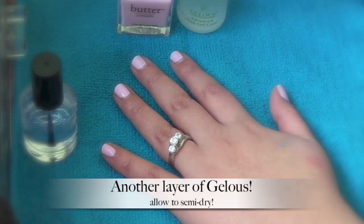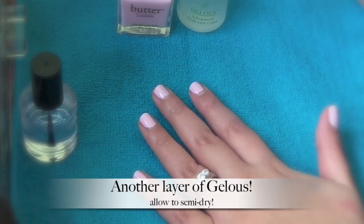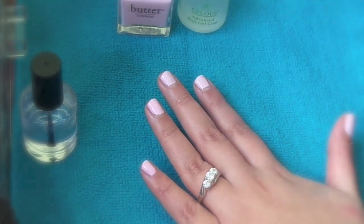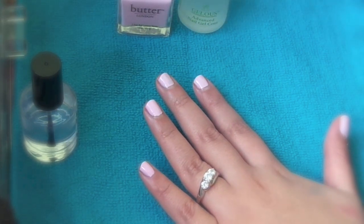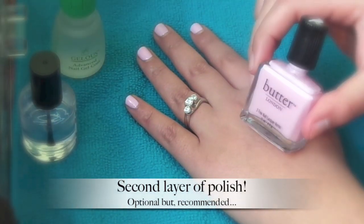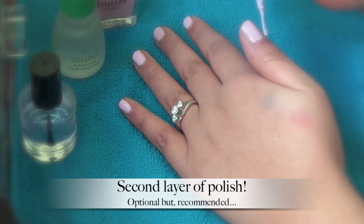Now you're going to apply another coat of the gel top coat, and again you want to let it semi-dry.